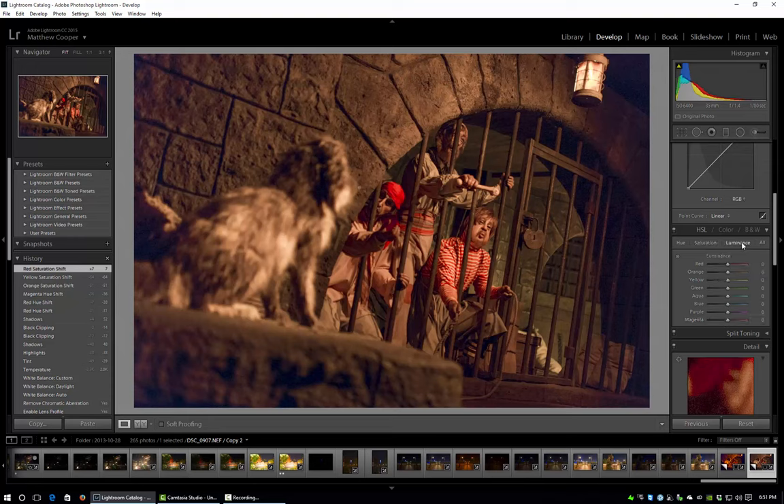Next we go to the Luminance tab. Luminance changes the brightness of the color you're adjusting. For example, if I pull the red luminance down it makes a darker red; going right makes a brighter red. I'm going to dial mine way back. I'll touch the oranges, make a light adjustment on the yellow, and then pull back the magentas because I really don't want those to stand out. Keep in mind this isn't looking great yet — I'm getting rid of a lot of colors and only keeping certain ones so that when I get into Photoshop I can add them back more specifically how I like them.